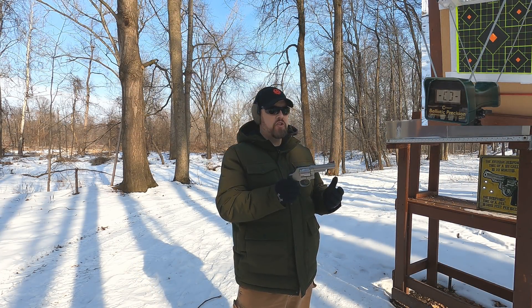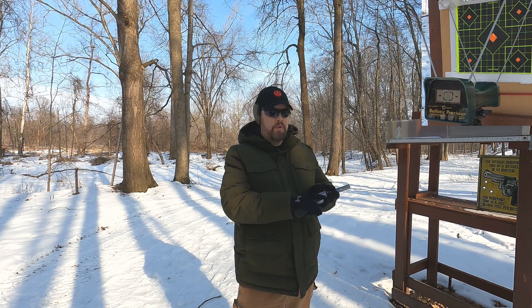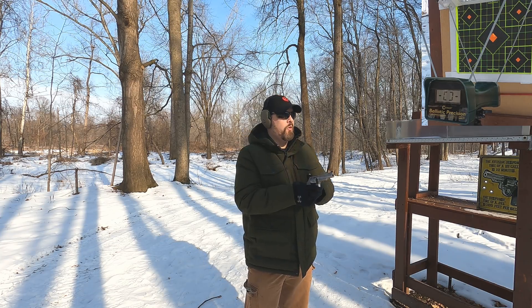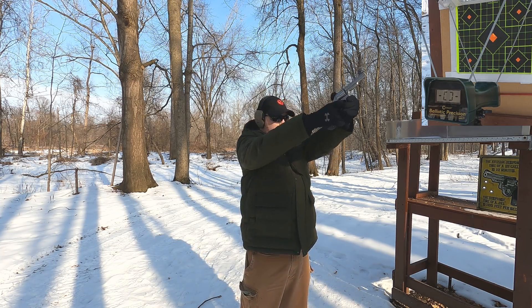First up we have our 44 Mag. I don't know the rated velocity through a four inch barrel, but they are showing 1350 feet per second — probably for a six inch barrel, I'm not really sure. So, 240 grain 44 Mag, let's see what we get.